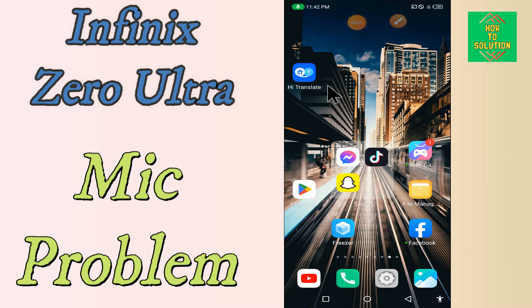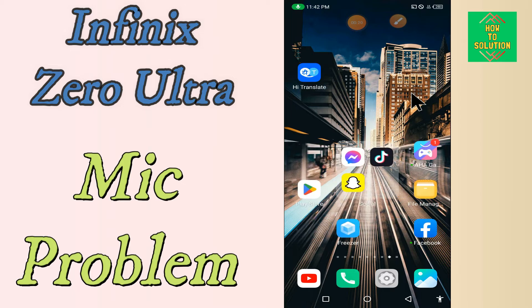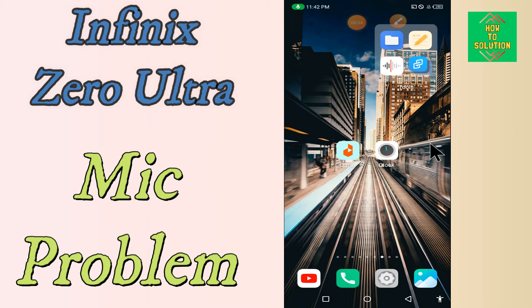Hello everyone, today in this video I'm gonna show you how you can fix the mic problem in your device, Infinix Zero Ultra. If you're having any issue like your mic is not working or nobody can hear you on call, I'll show you how you can fix it. If you are new to my channel, don't forget to subscribe and press the bell icon. Watch the complete video and learn how you can fix it.